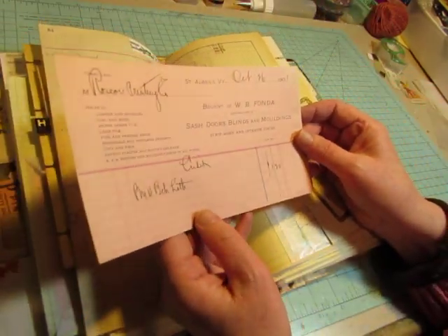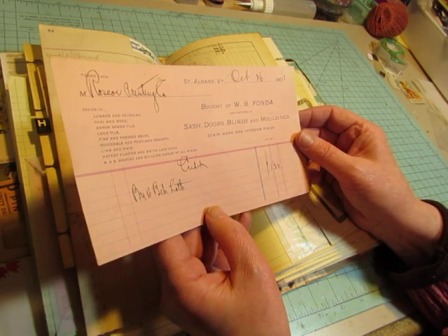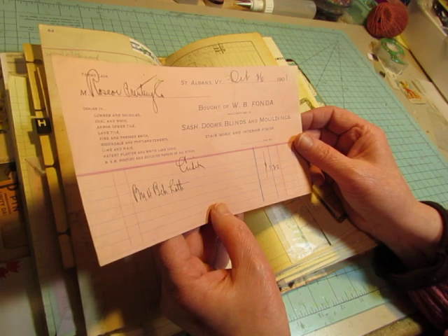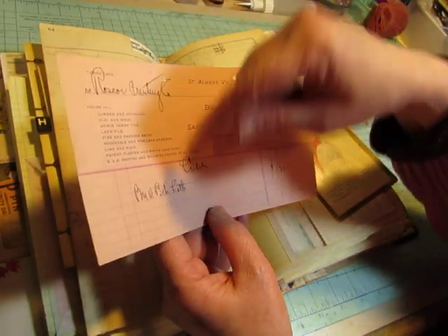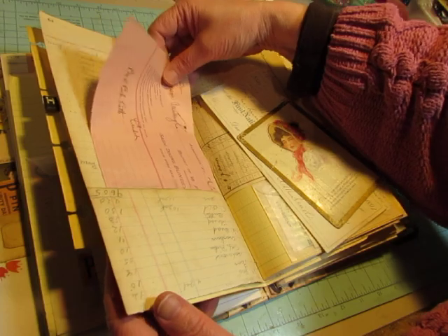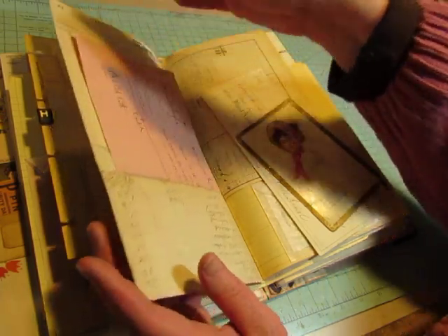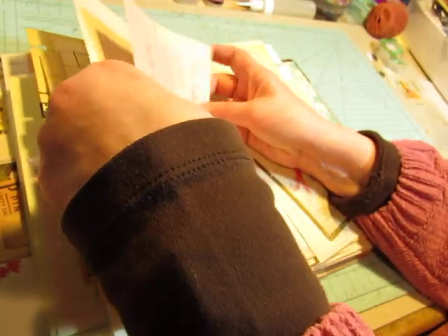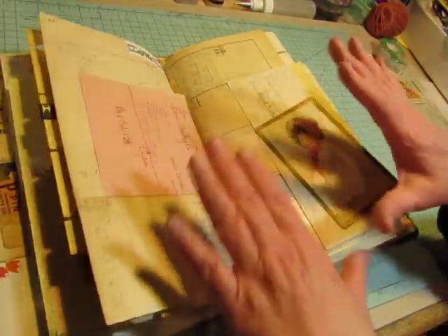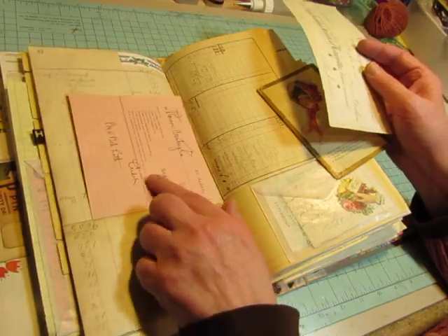And in here is a pink receipt — bought of W.B. Fonda, manufacturer of sash doors, blinds, and moldings, stairwork and interior finish. Bought some lath for $1.20. 1901. Wow. I remember getting these receipts. There's a bunch of these kind of receipts and I put a few different ones at the flea market — they were in sheets in page protectors and very nicely displayed, and I paid a dollar or two or three dollars for each sheet, but it was worth it. And I scanned them, so they will be appearing in my shop in digital form.